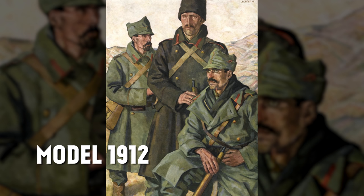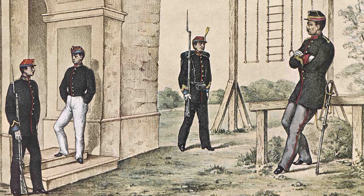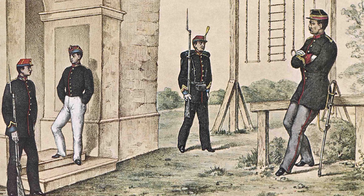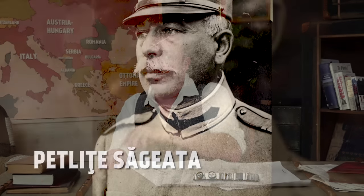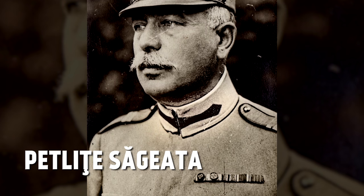The Model 1912 was made of green-gray woolen cloth with a high collar, piping, and collar tabs in the color of the branch of the army or the regiment of the cavalry. The 12 cavalry regiments each had a different color. The collar tabs on the Romanian uniform are called petite sageata — literally, arrow tabs — and are unique to the Romanian army. Cloth regimental numbers in either branch or cavalry regiment colors were on the cap and the shoulder boards.